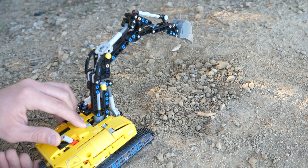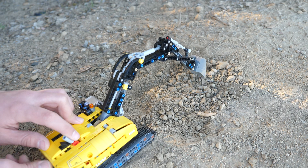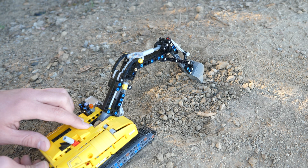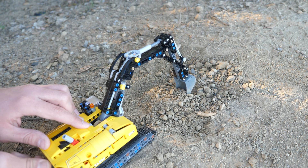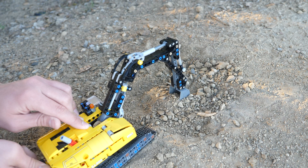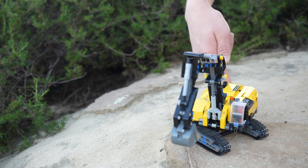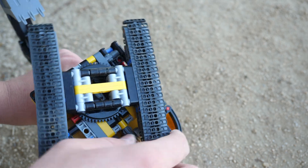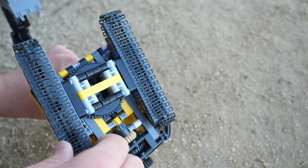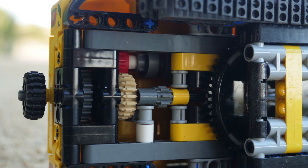With this modification I consider this set to be better than the 8294 excavator simply because it is much more compact. Obviously with the 2008 version you could motorize it and add Power Functions, but this set is incredibly small and compact while still packing a gearbox. The first time I attempted this mod a large gear was sticking out, preventing superstructure rotation, but now everything is figured out — you can rotate the superstructure completely freely, nothing hits, everything is flat and compacted in the top superstructure.